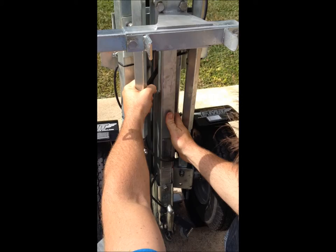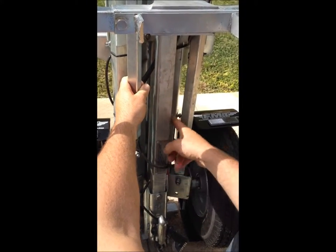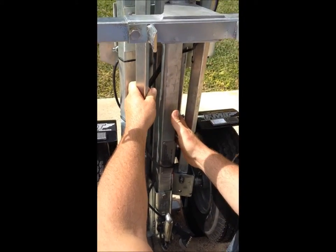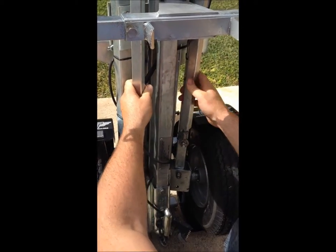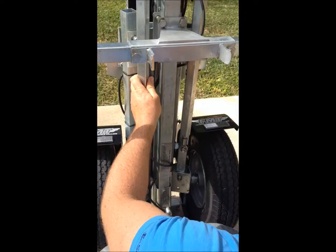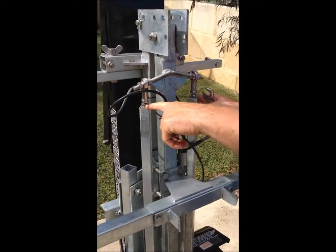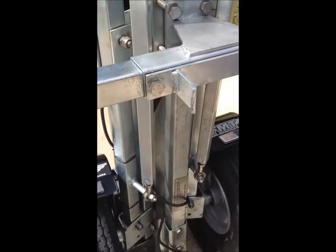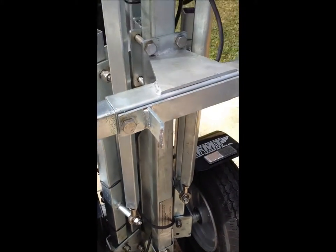Now you can see that the drawbar is in line with the rear frame and there's a good spring in the drawbar against the rear frame of the trailer. Once that's done, all we need to do is tighten the lock nuts back up against the rose joints on all four, top and bottom, and that's your drawbar alignment done. Thank you.